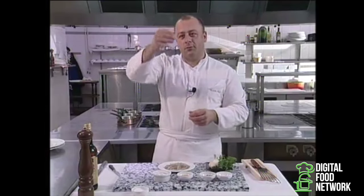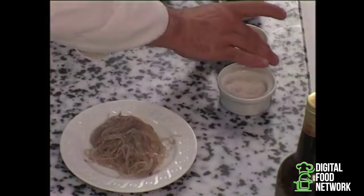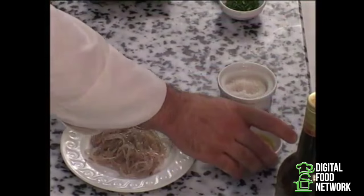Glass eel is really a product of the Médoc region. In case you're wondering, glass eels are simply young eels, that's all.